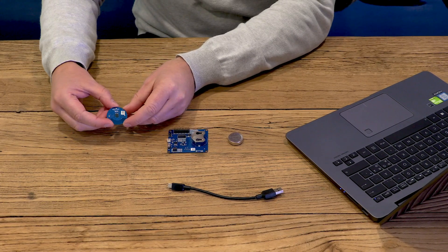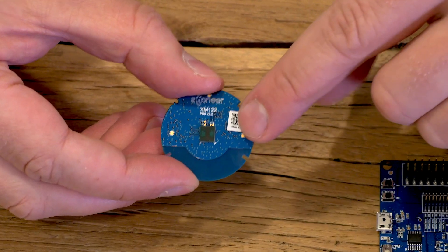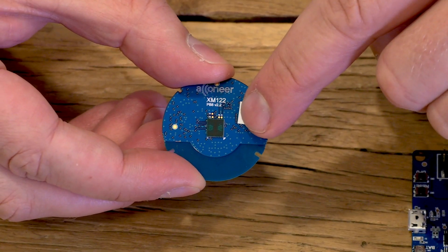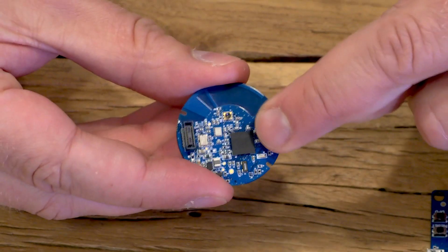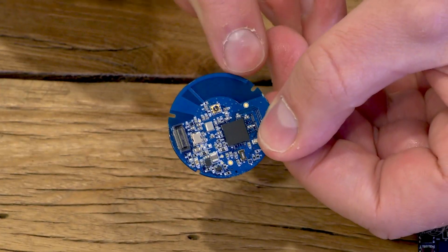Here we have the XM122. On the top side we have the Akoneer A11 sensor, and on the bottom side we have the Nordic MCU and an integrated Bluetooth antenna.